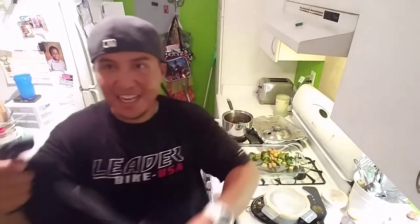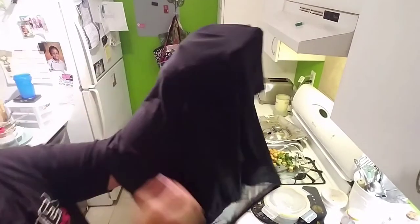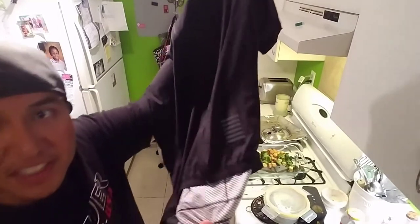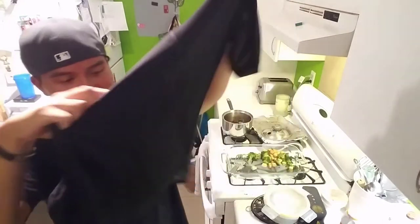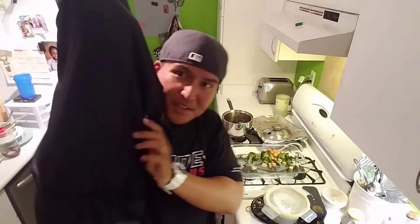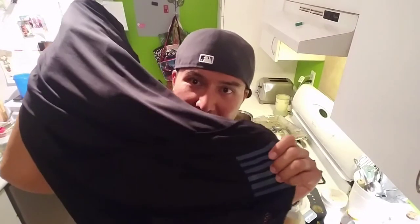Let me turn the camera around into the better light in the kitchen — don't mind the mess. I'm just turning it around to show you the jersey in better light. Alright, check this thing out guys.